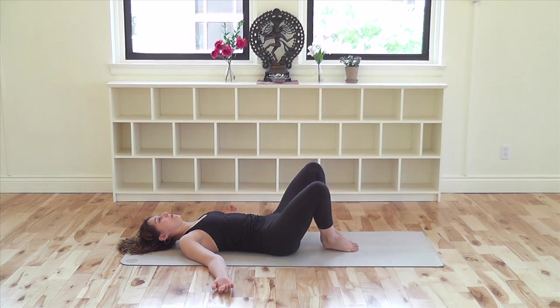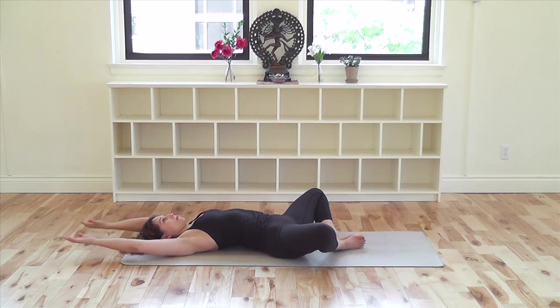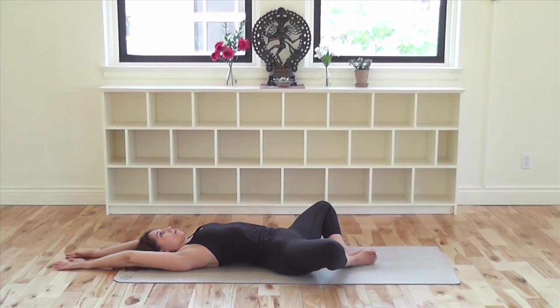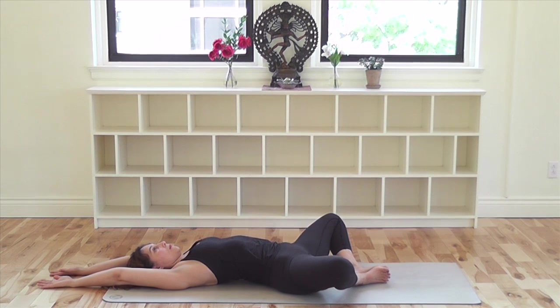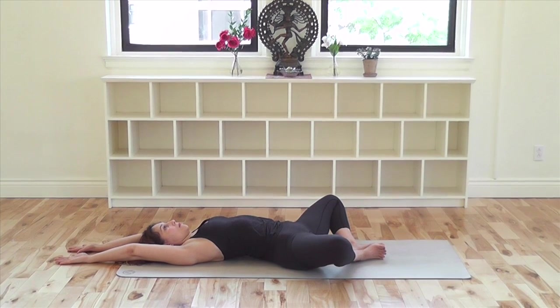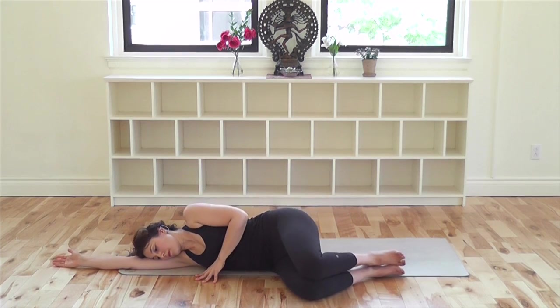Open your knees to the sides and join the soles of your feet together. Stretch your arms out overhead for a version of Supta Baddha Konasana. Allow the breath to release in your lower belly and take a few breaths to rest. For more leg stretches, hip and lower back opening, you can continue with our mini practice for the holidays. When you are ready to come out, lift your knees up, roll to your right side, and press yourself up to sitting.